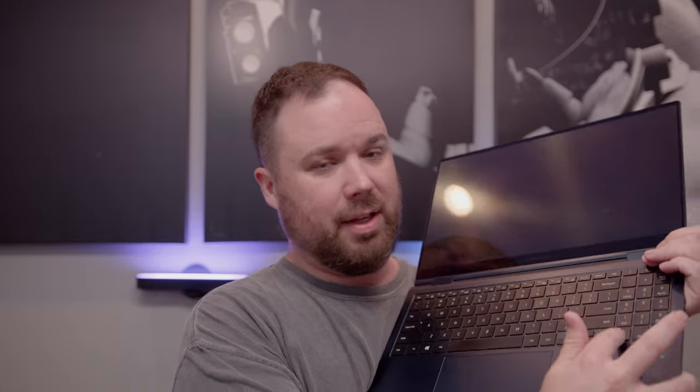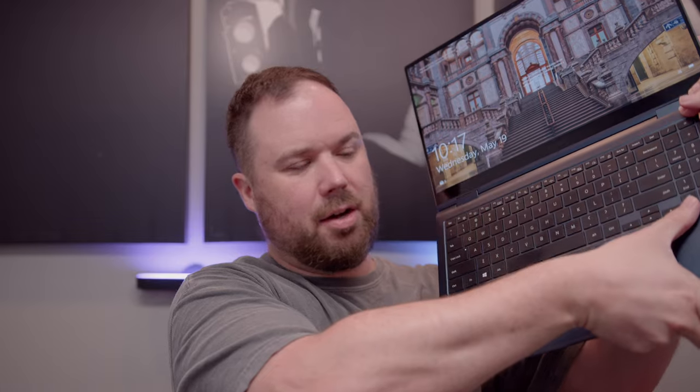One other pet peeve: on the 10-key keyboard, they decided to put the zero button underneath the one and not centered underneath the two. So instead of hitting zero I keep hitting the period. I've had to retrain my brain for that. Normally the zero key is bigger and goes underneath both keys, but since this is a condensed 10-key, that's how it works. It's really annoying. The enter key is nice though, and up at the top you've got the plus, minus, divide, and multiplication sign — I do like that.